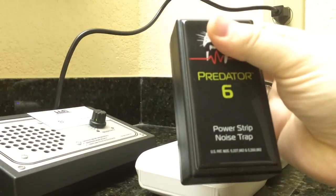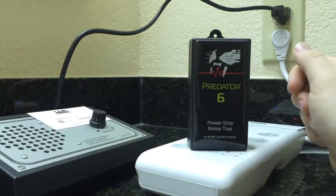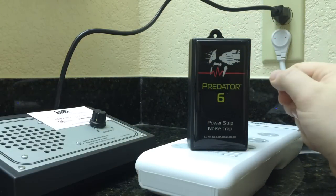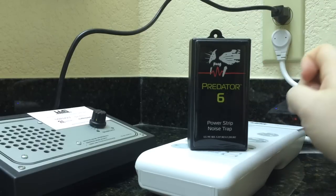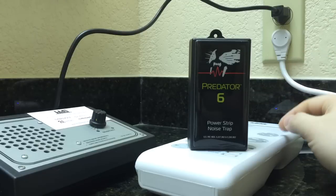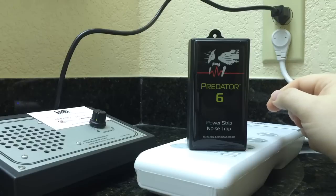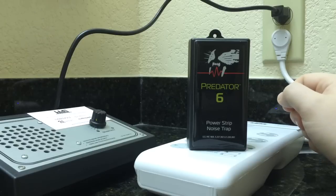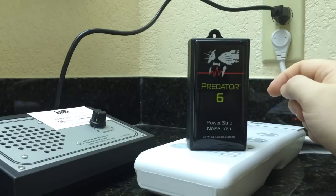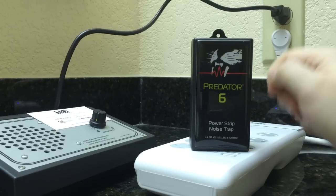I carry it with me on trips because I never know what kind of power I'm going to encounter. And while the power in this hotel is cleaner than most, it's still noisy. By plugging this in to my power strip, I get really great local clean power delivery, and everything I plug into this strip is going to sound much, much better and perform much, much better than it would if I hadn't taken care of the noise problem. So MIT Predator 6 — I think there's a power buy starting soon. Give it a shot, and I think you'll be very impressed with the results. Thanks.